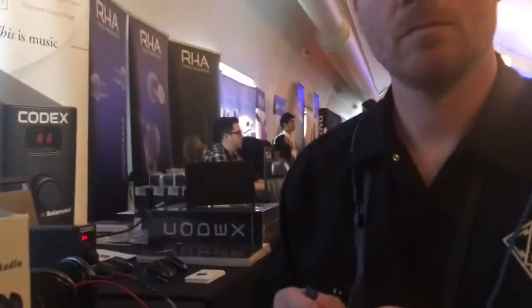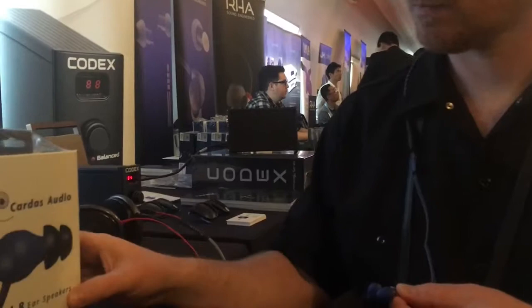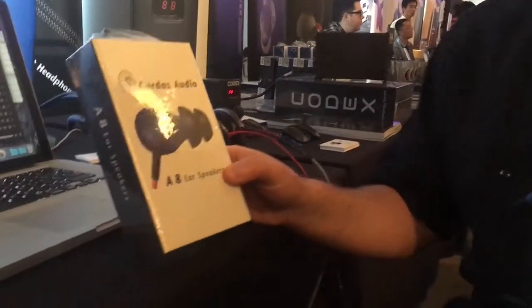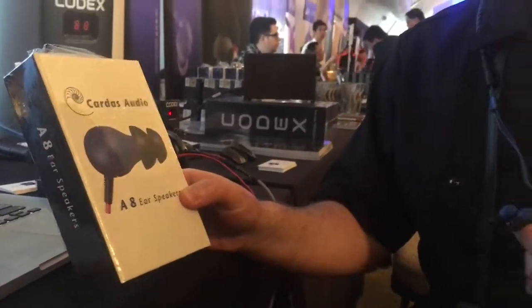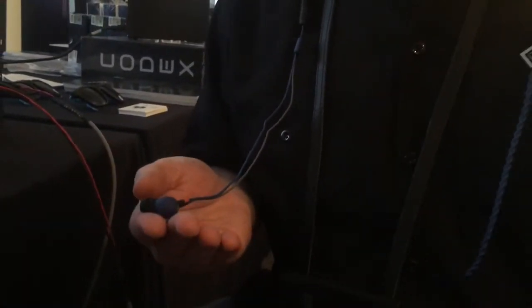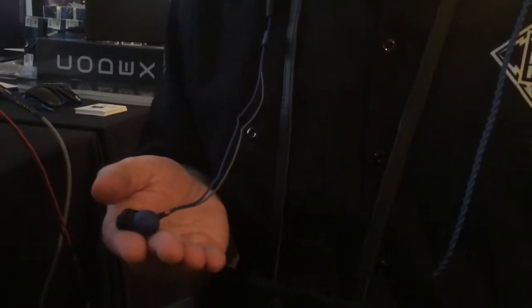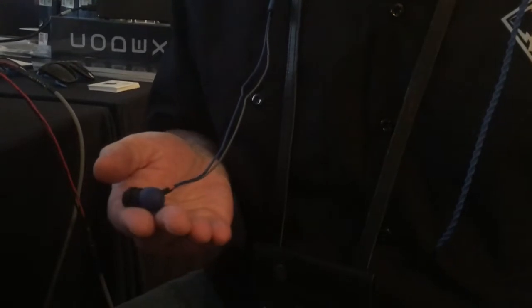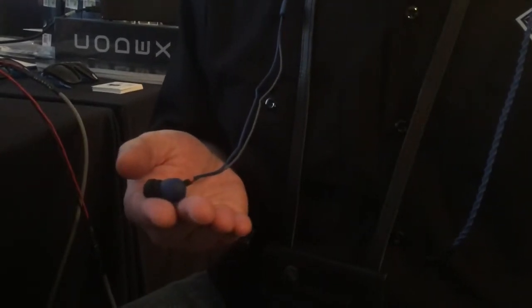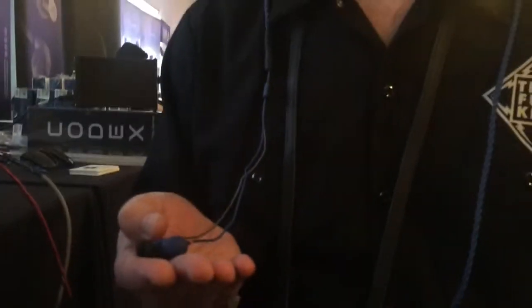These are a complete redesign of your previous model, right? Yes, we learned a lot from the 5813 - a new driver, new cable that addresses a lot of the complaints we had before. The previous cable was a little heavy; it was really designed for audiophile use. This is a more portable, lightweight design. And the shell - the previous shell was brass - this is also a metal housing but with a soft satin finish.